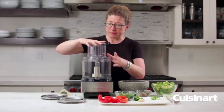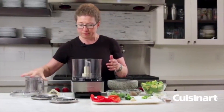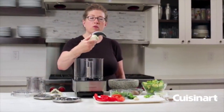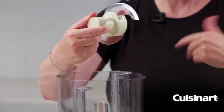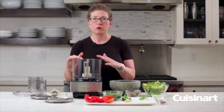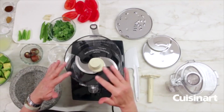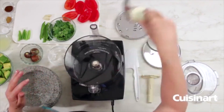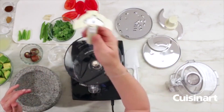In the bowl already is your chopping blade — we call this the S blade because it's shaped like an S. It's used for everything from chopping herbs and onions to pureeing, mixing, and also kneading doughs. Next is your stem.